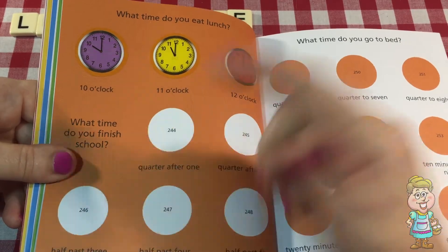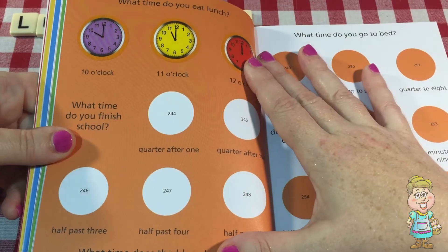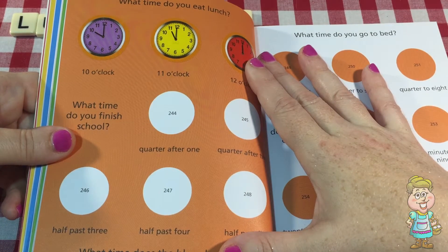What time do you finish school? I don't know — depends on what kind of school you're going to, huh?